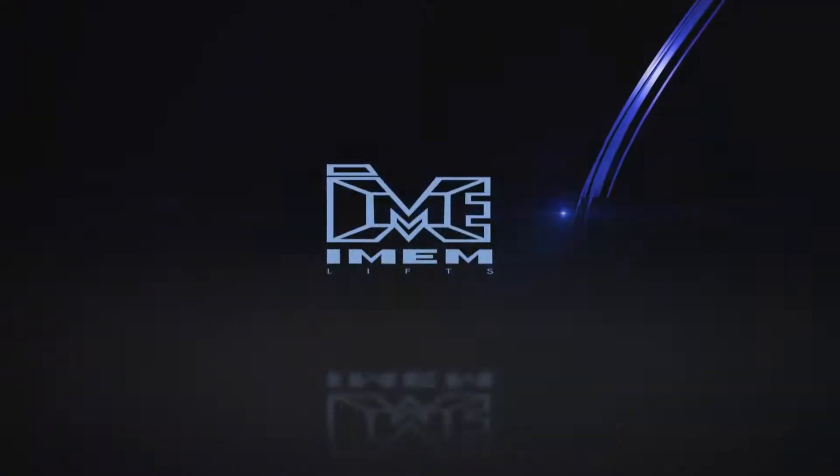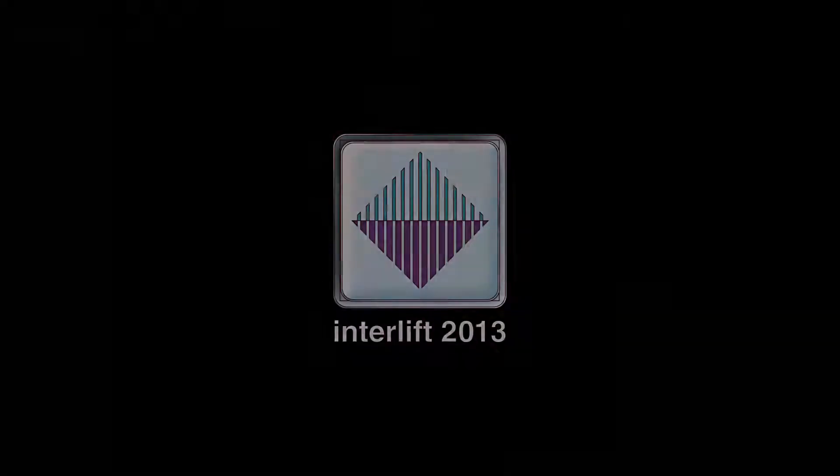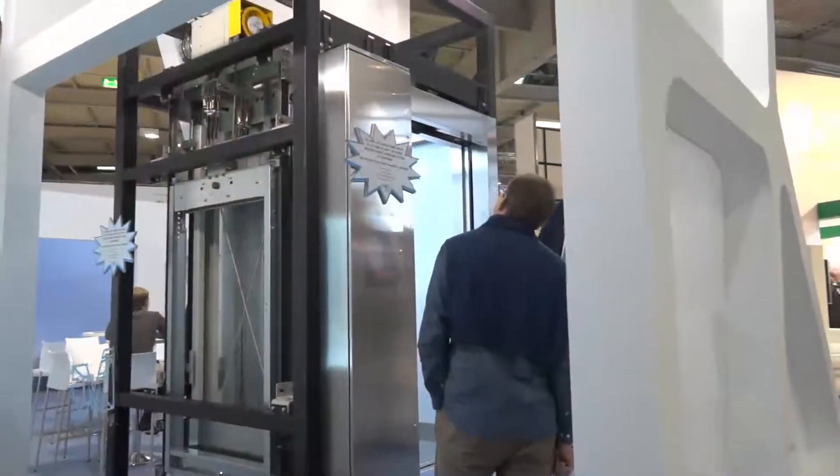E-M-LIFT, European technology around the world. Hello, my name is Vicente Pacheco and I am the responsible of the electrical part of our R&D. I would like to speak to you about the electrical new functions and new components that we are presenting in this Interlift 2013.